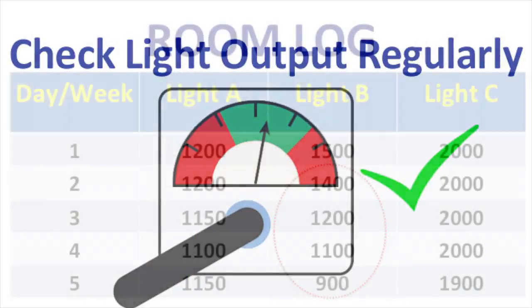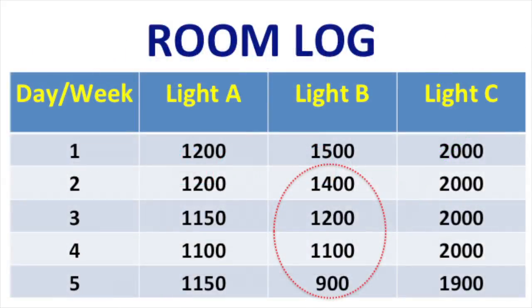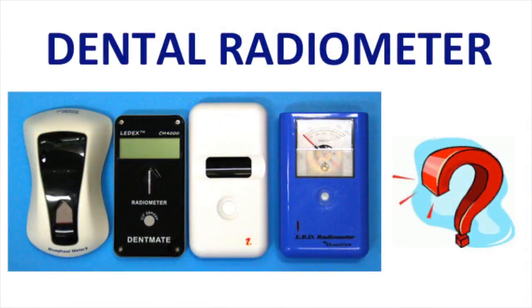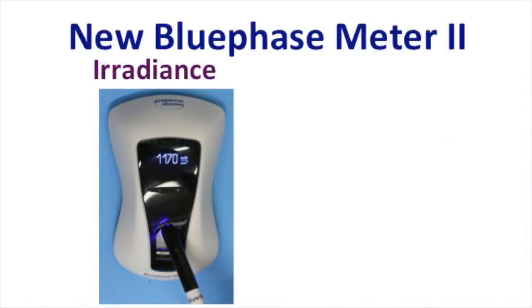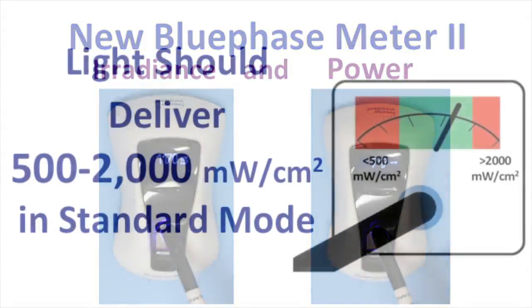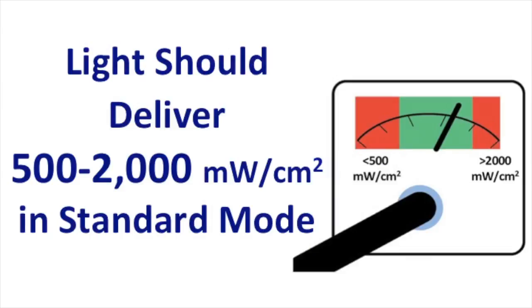I strongly recommend checking the light output regularly, and I recommend keeping a room log of all the curing lights that you have in your practice. Depending on how busy your practice is, you may want to check the light every day or every week. There are many different dental radiometers on the market that you can choose from to test your light. Here we can see an example of the new blue phase meter 2, which measures both the irradiance and the power output from the curing light. The light should deliver between 500 and 2000 mW per cm² in the standard mode.